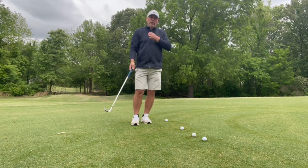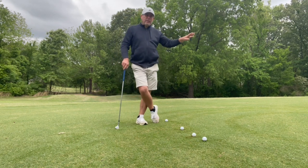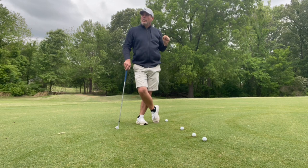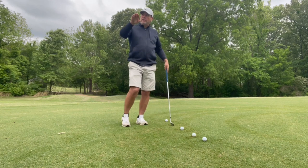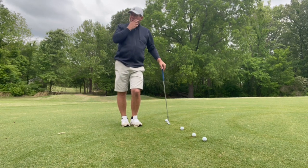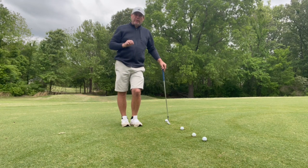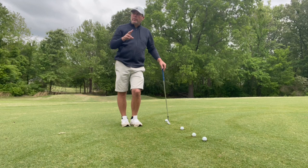One of the things I learned: if you go to any tour event, you'll notice guys from that distance are not trying to hit the ball super high, unless the shot requires that. For the most part, you're going to see these guys flight the ball in a little bit lower, and they control the trajectory and spin. When you can control those two things, you're going to do better with your distance control.